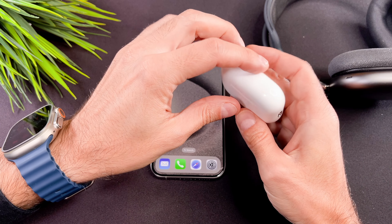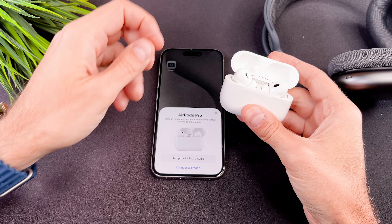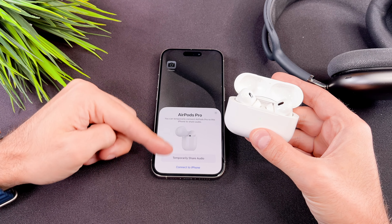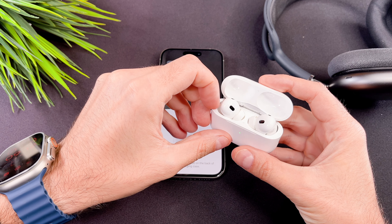Connecting your AirPods Pro to an iPhone is straightforward. Hold your AirPods Pro close to the iPhone. When you open the case, this pop-up shows up. Now select the connect button on your iPhone.